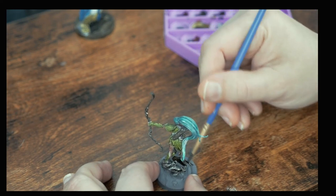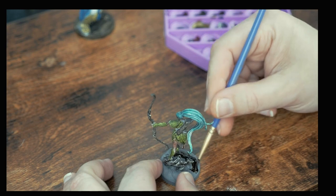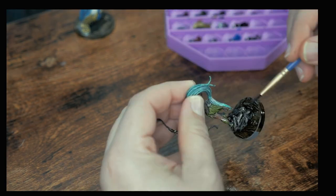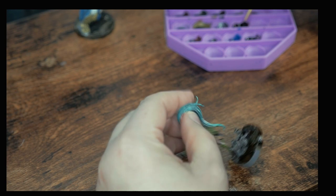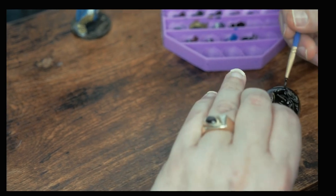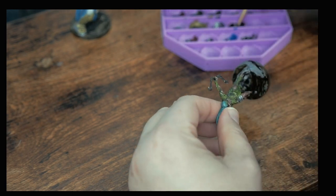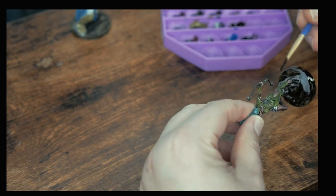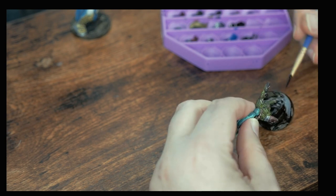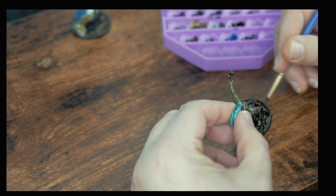We're almost at the finish line and I'll quickly paint the base. I don't yet get into fancy basing with elements like sand and rocks, but I can definitely see it in my future. For now I generally use one or maybe two colors for the whole thing. In this case I'm using Desolate Brown for the bottom area and Noble Skin for the tree trunk that our ranger is standing on. This is also a good example of what happens when you paint a darkly primed area with speedpaint, which leads to much more muted colors.